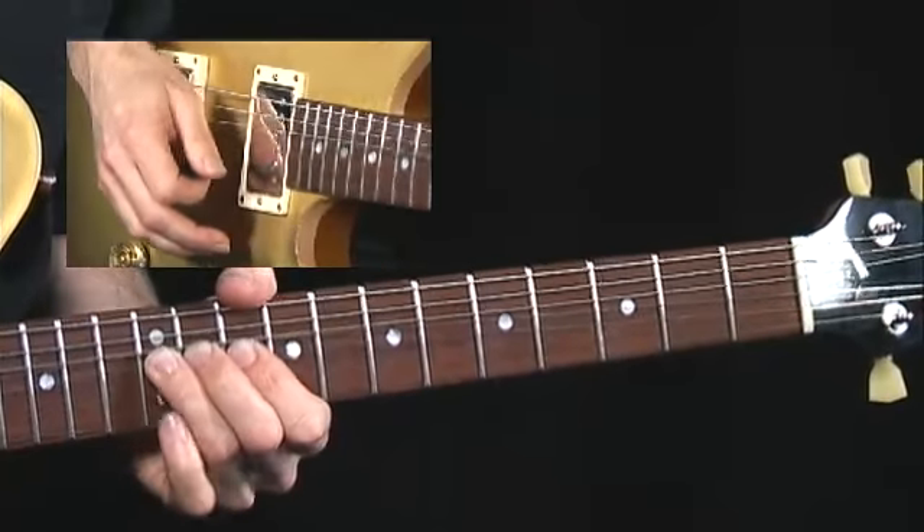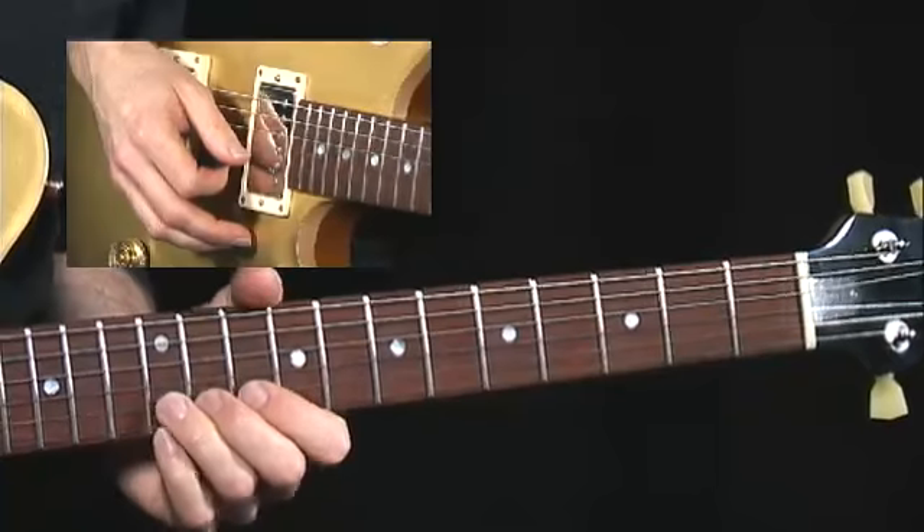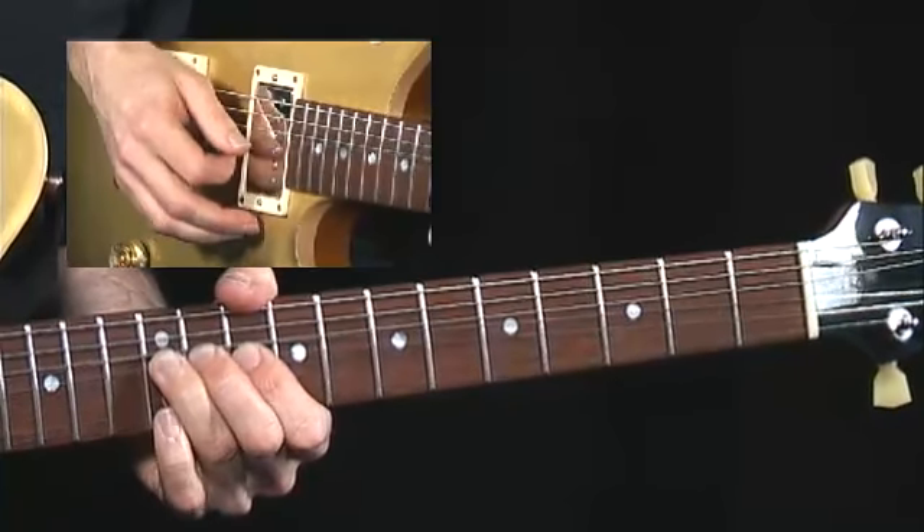Now here's a cool bend. I'm bending my B up a whole step to C sharp and I get the E on top with my pinky, then bring it back down.